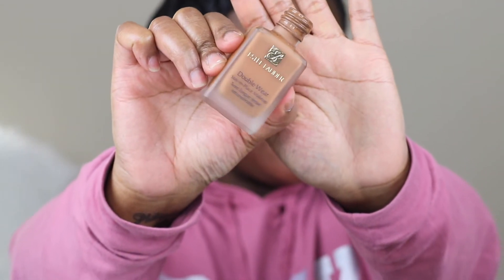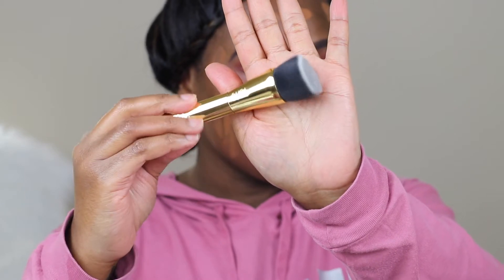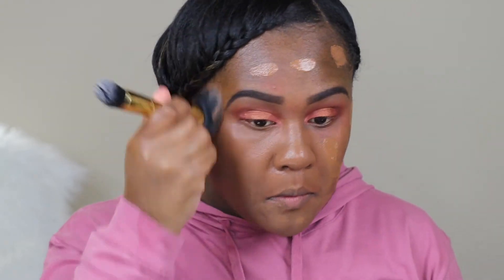For foundation I'm using Estee Lauder Double Wear in the shade Nutmeg. I'm using a Tarte kabuki brush, and I decided to fast forward it because this is the same routine that I normally do for my foundation.